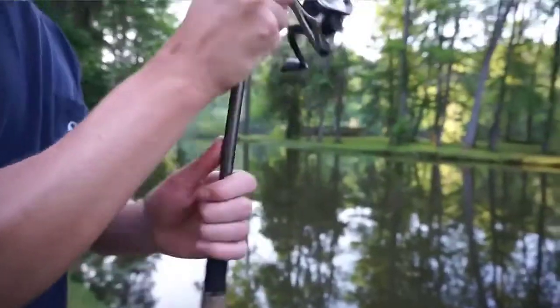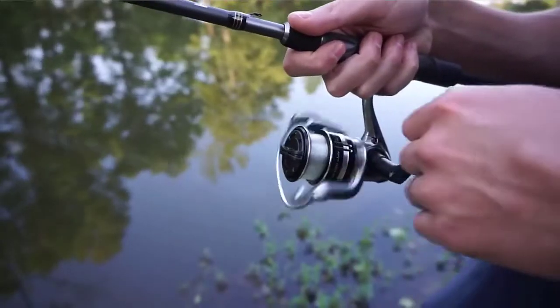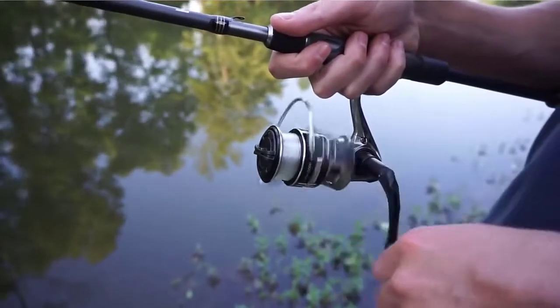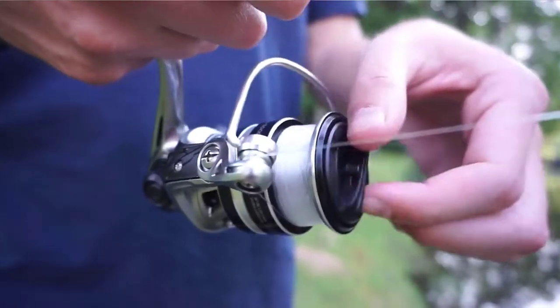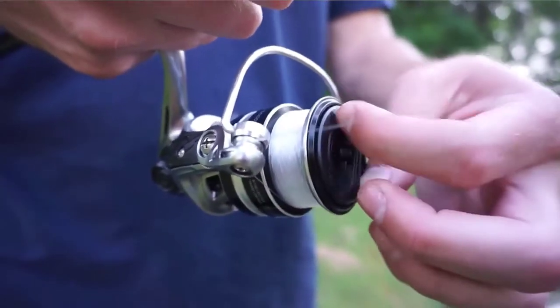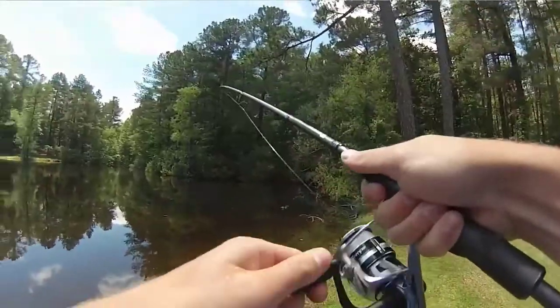This spinning reel is constructed with an SCR aluminum body and rotor, 5.6:1 gear ratio, and 43 IPT for smooth and consistent retrieve. The reel features the convenience of a changeable right or left-hand retrieve. Check the description for details and prices. Number 4.